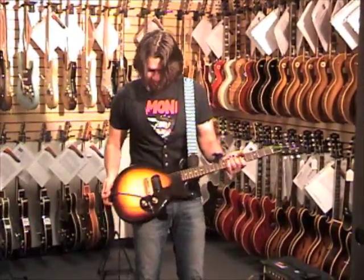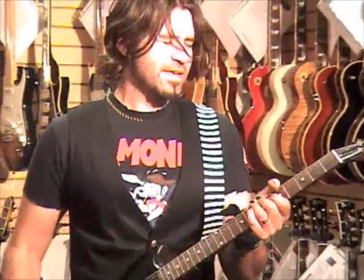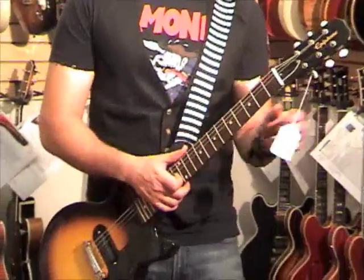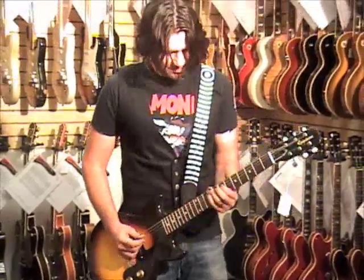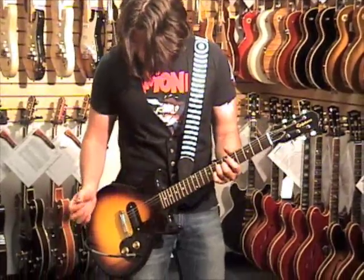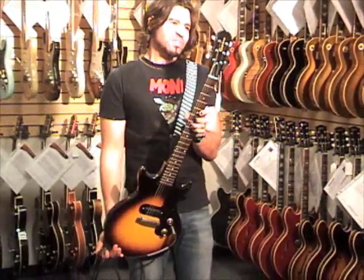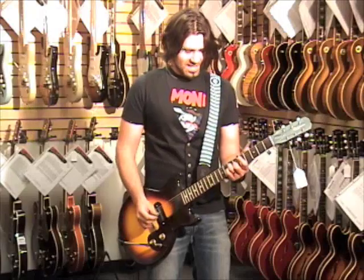We have a 1962 Epiphone Olympic — 47 years old, it's a vintage guitar that is only $1,500, which is amazing. Made by Epiphone, it's their version of the Gibson Melody Maker. It's got one pickup.